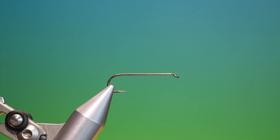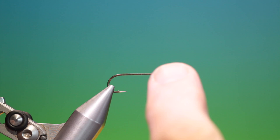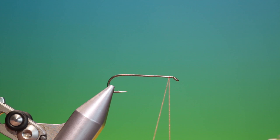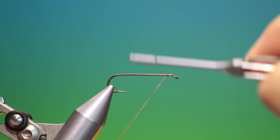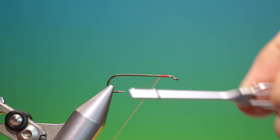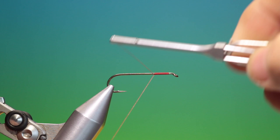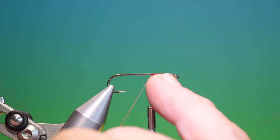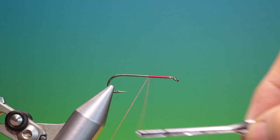We'll start with the standard streamer hook, size 10, with red shear tying thread. You have to be careful when finishing this pattern that you don't crowd the eye, and here's a good trick to stop you doing that. Start your tying thread just three millimeters or so behind the hook eye, and then go back to cover the whole hook shank with a foundation of tying thread. What happens is you then have a little gauge to see where you should finish the fly in order to have enough room to finish the head.